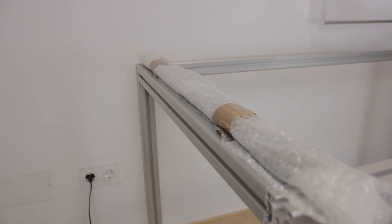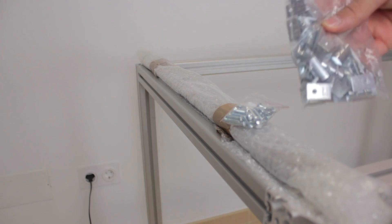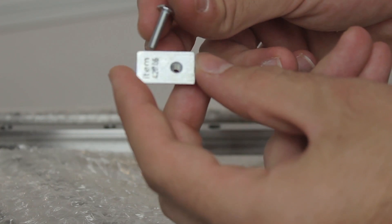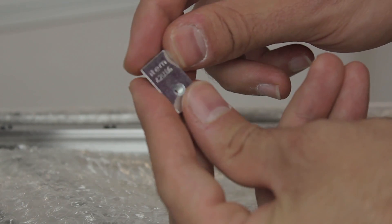So we are going to attach all the printed parts, but we will attach them only once we have installed the Hewin railings that Dam & CNC provided for this project. By the way, you will find the link for the Euronline store down in the description. We'll attach the Hewin railings using M4 bolts and the T-slot nuts provided by Synerges.